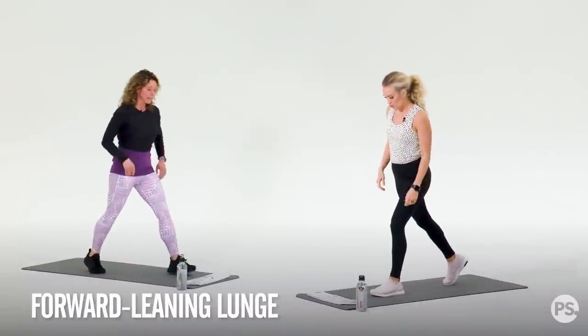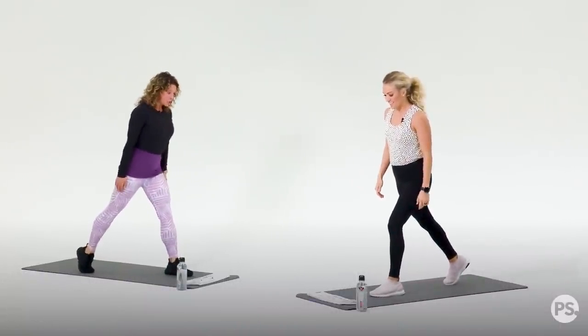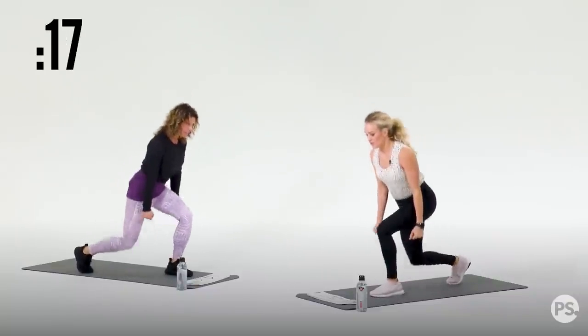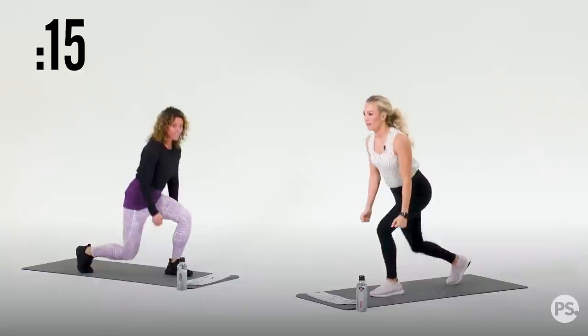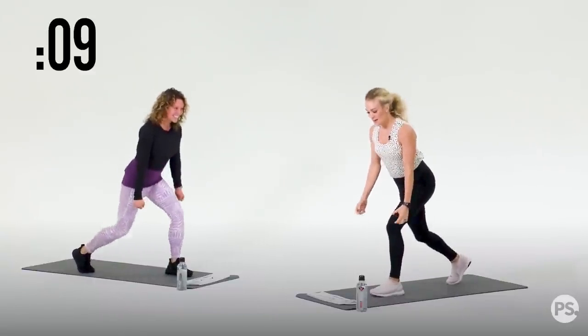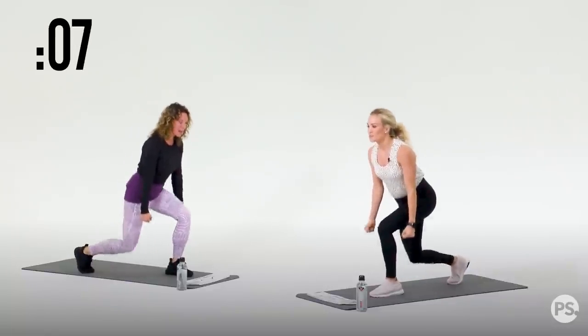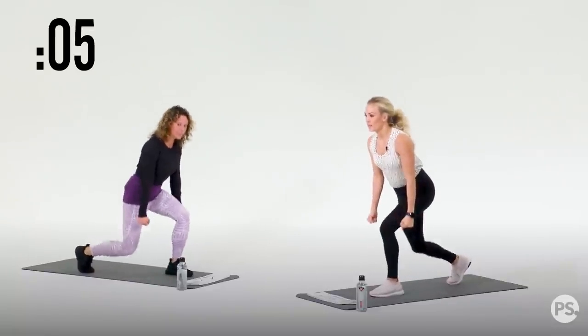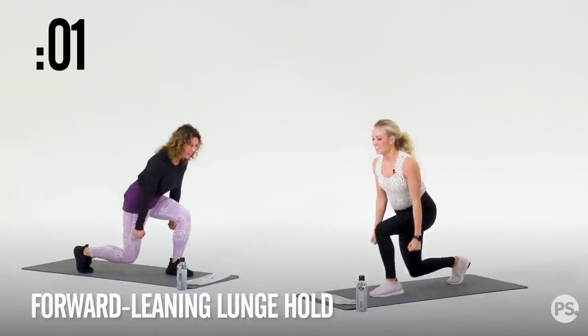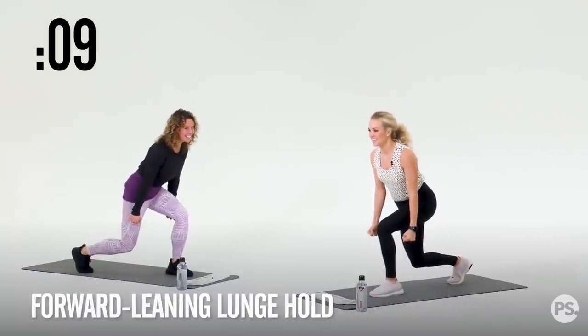We don't want you to be all uneven, so we've got the other side with the forward-leaning lunge. Left foot forward. Hydrate whenever you need. Three, two, one — other side. Your hands can be wherever, but Carrie's — pretend there's a weight in case these get too easy for you guys, you can grab a weight. You are wherever you are today — it's your path, your journey. We're going to hold in three, two, one. Hold this. She's like, I love this workout.